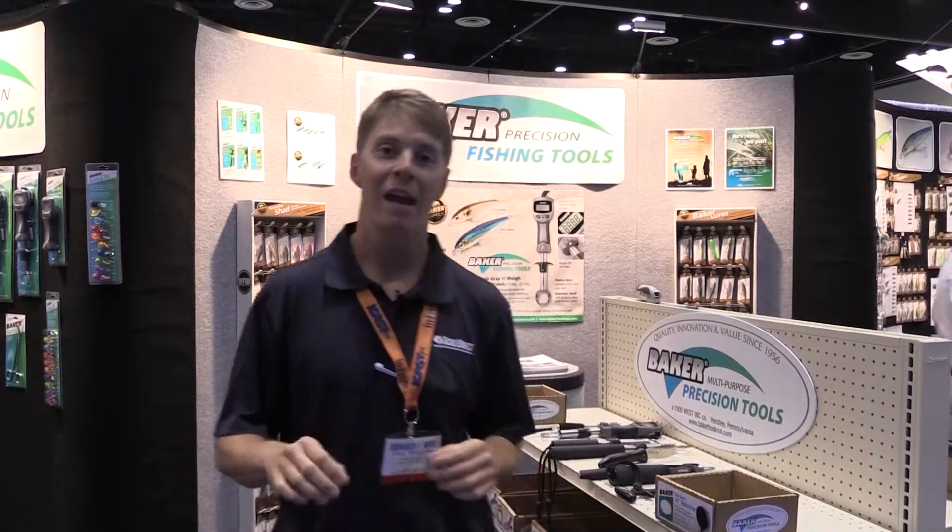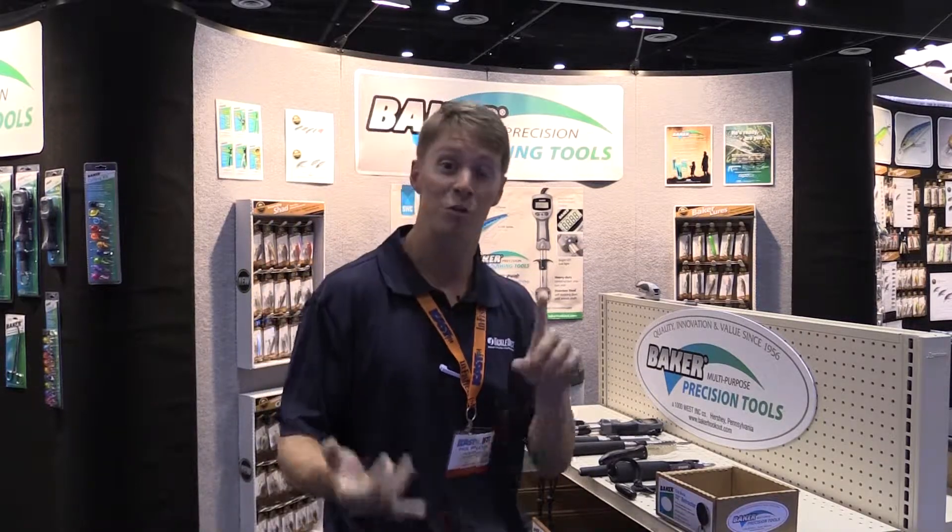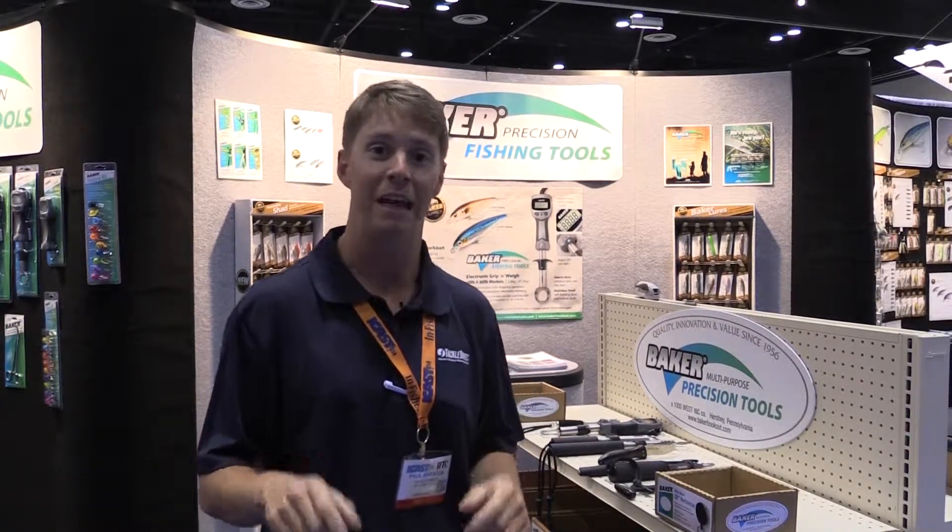We're here at Baker Tools. Baker is a company that makes fishing tools for every type of angler. Whether you need to get a hook out of a fish's mouth, a hook out of your hand, whether it's filleting a fish, weighing a fish, they've got it for you. They've got tons of cool stuff here. We're on the floor at ICAST, it's 2014, and we're at Baker Precision Fishing Tools. Let's take a look at it.